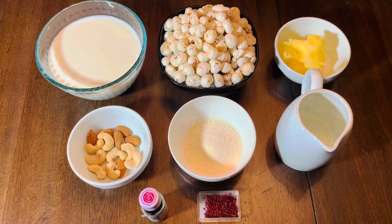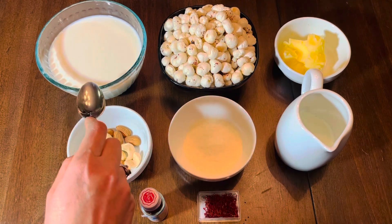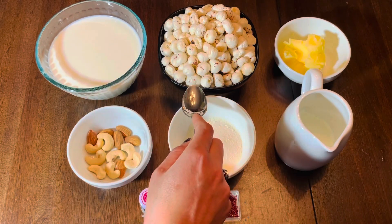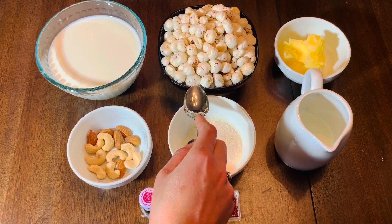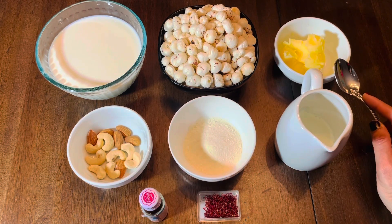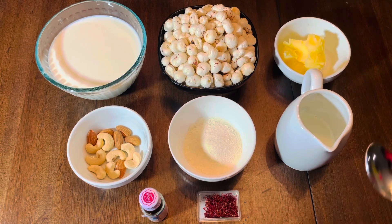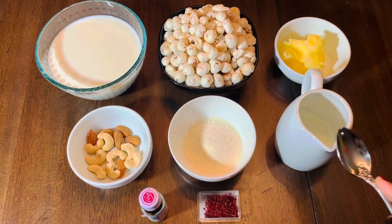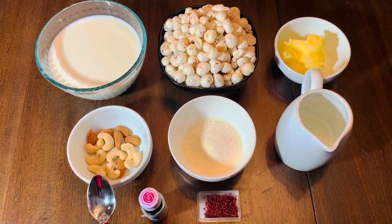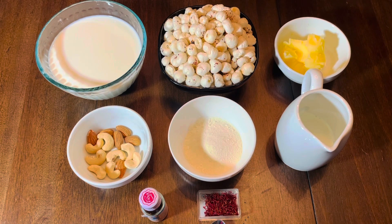For makhana dessert or kheer, we need around 2 cups of full fat milk, makhana around 100 grams, ghee around 2 tablespoons, full cream, milk powder 2 tablespoons, dry fruits — any kind of dry fruits you can use here — and saffron.